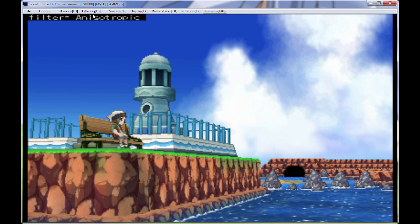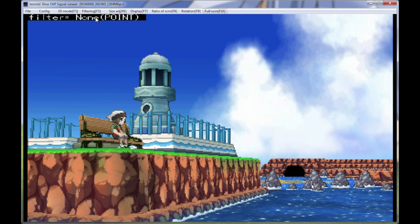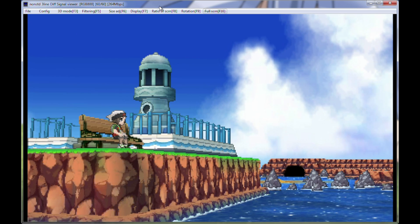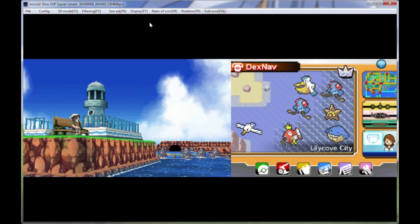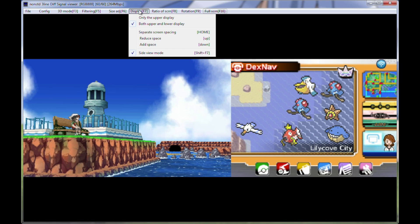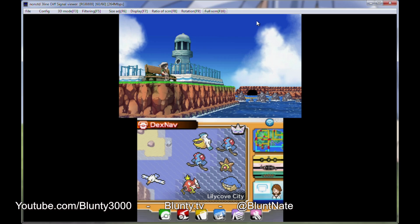Have I said thank you enough? I think so. But as you can see, the capture card kit thingy works brilliantly well. Lovely, I'm so happy. Hopefully it keeps performing this well — I've got high expectations. Anyway, I'm Blunty and I will catch you next time.